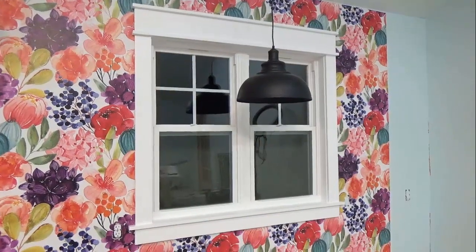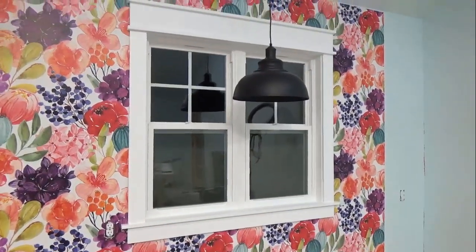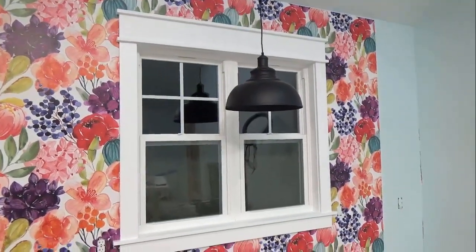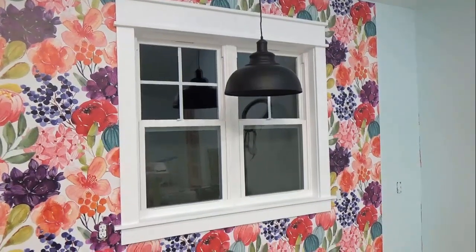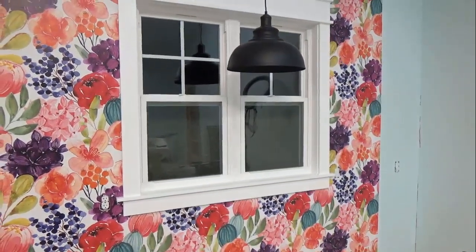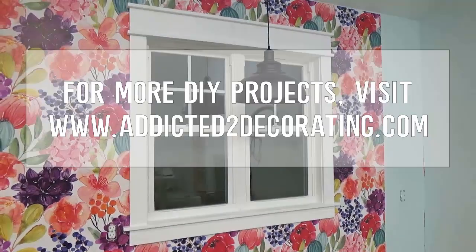And here is the finished window trim. I did end up having to sand it some after the first coat of paint, just with some 220 grit sandpaper, and then I gave it a second coat of paint. But it is now finished. Thanks so much for watching. For more DIY projects, you can check out my blog at addictedtodecorating.com.